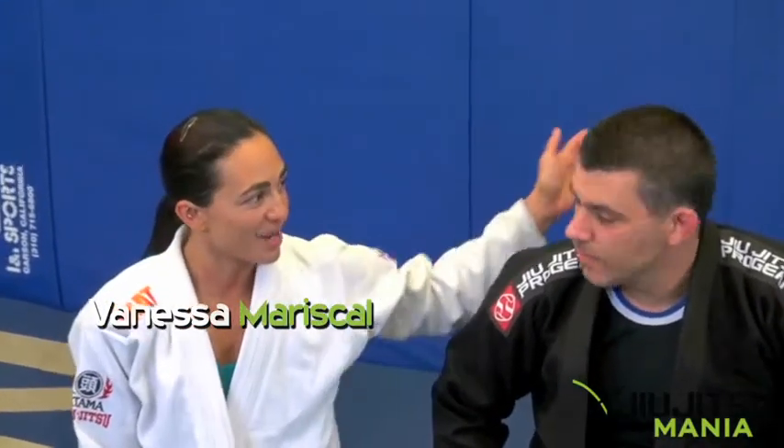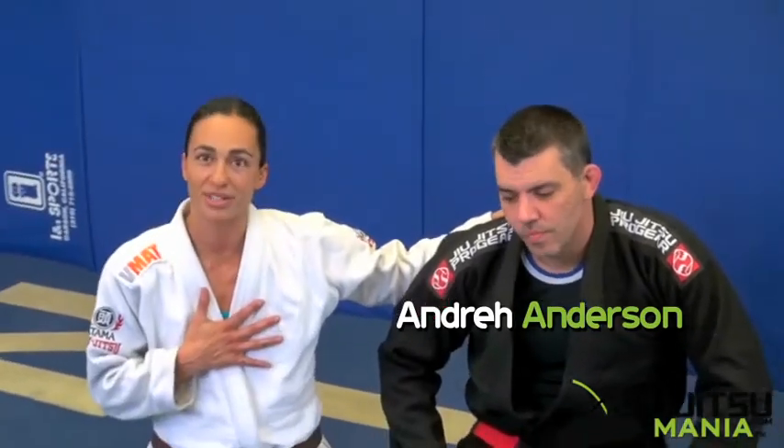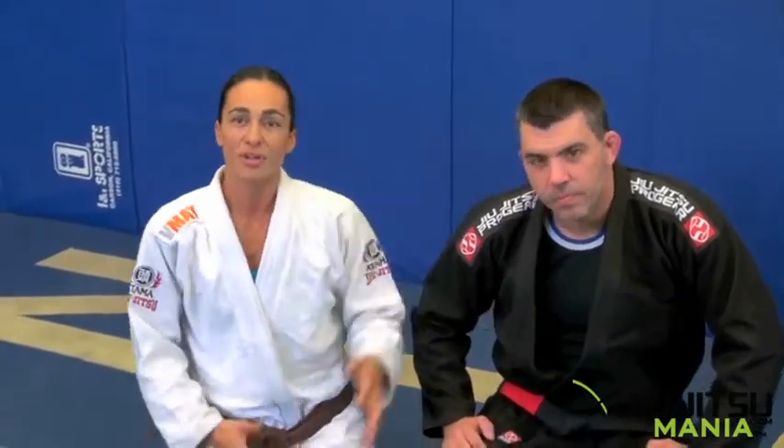Hi, my name is Vanessa Mariskell. I'm here at V-Med Gym with my instructor Andre Anderson, black belt under heavy yoga and brown belt under Andre. We're here for Jiu-Jitsu Mania to show you how to take any opportunity you can to get the back. That's my favorite position. I don't have a list of a hundred ways I get there, I just know I get there. So it's my favorite thing to do whether I'm in the gi, the no-gi, or in an MMA fight. So here we go.